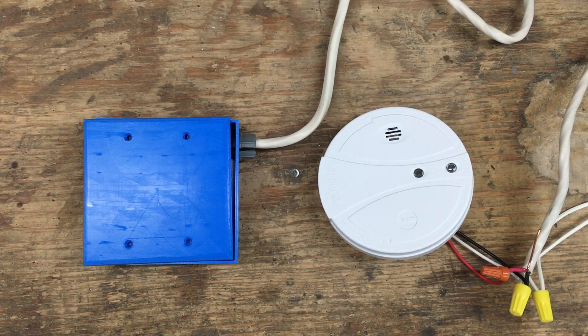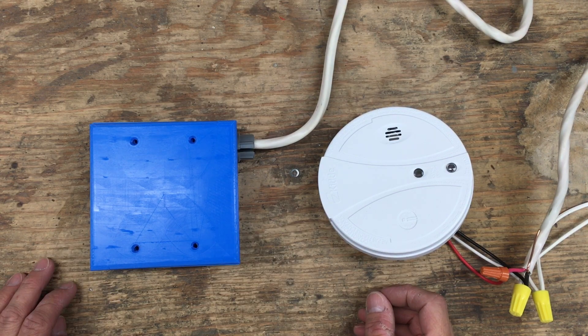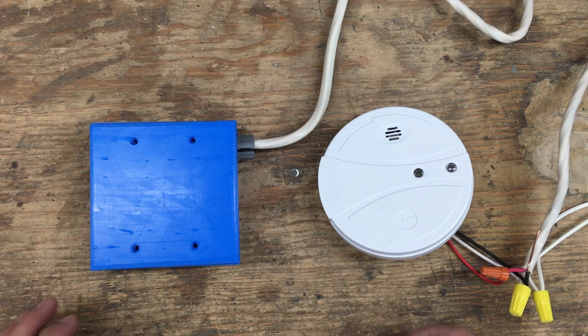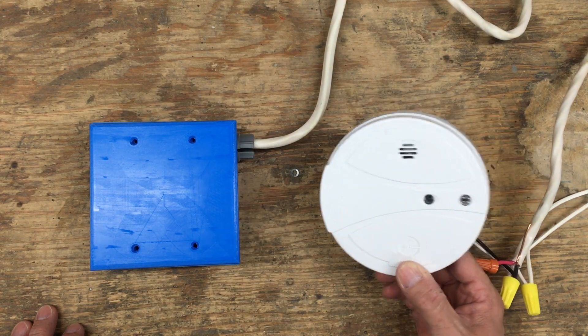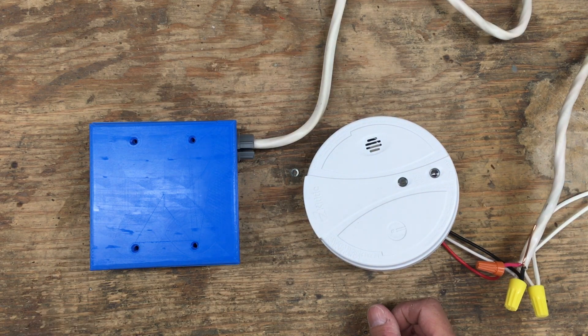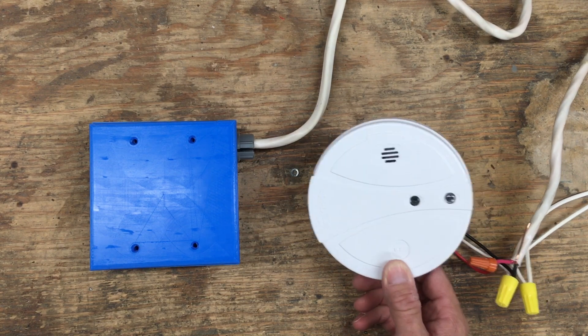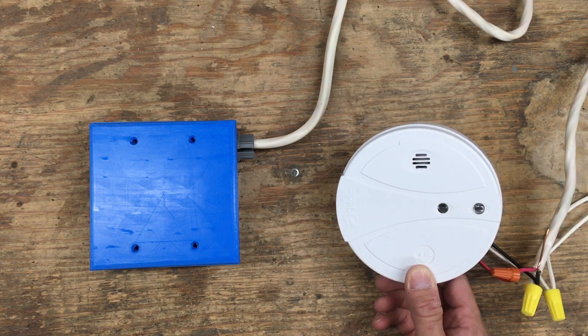Here's a short video about my new smart home integration. I have a SmartThings hub in the house which is hooked up to a bunch of smart switches, smart outlets, and all of this stuff. Recently I replaced all the smoke detectors throughout the house — I have four of those distributed in different rooms and floors — and it got me thinking it would be both cool and useful to get notified through my smart home system whenever one of those triggers an alarm.